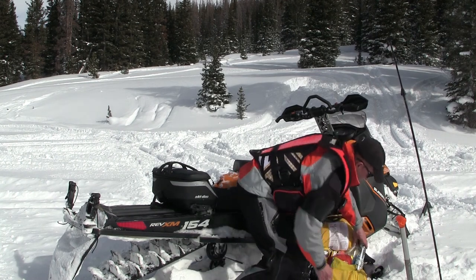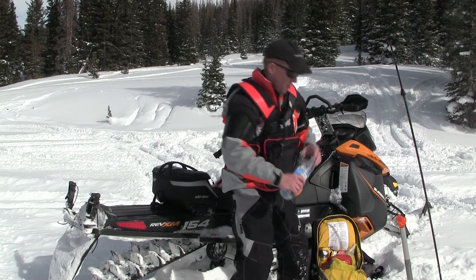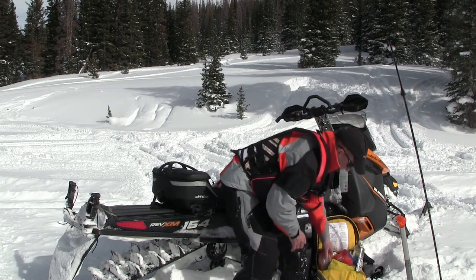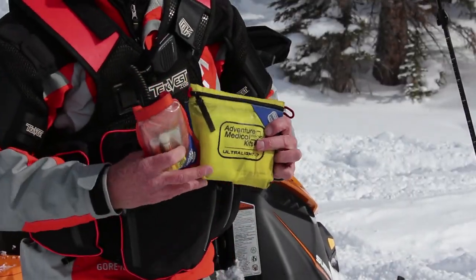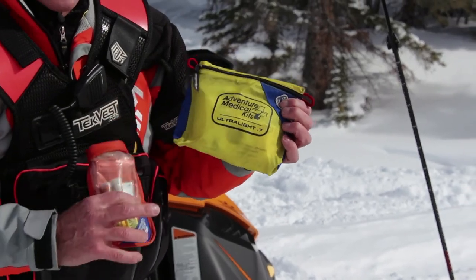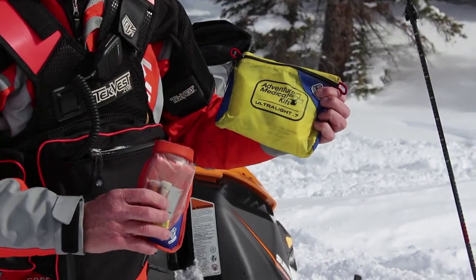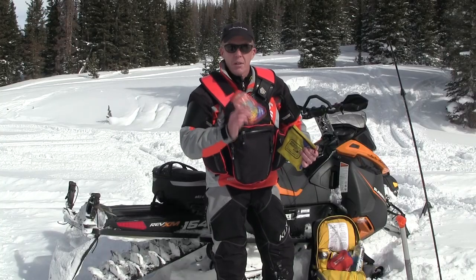Other things I carry: food and water — if you stay fed and hydrated you stay much warmer. I have a first aid kit and survival kit, these are by Adventure Medical Kits — very lightweight, everything's in one bag. If I see this in my pack I know I have everything I need: survival kit, whistle, everything to survive the night out.